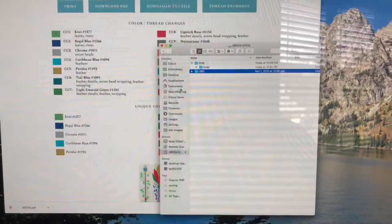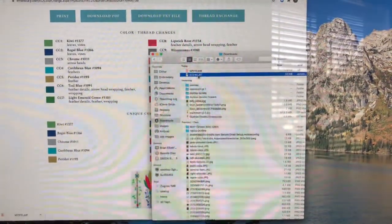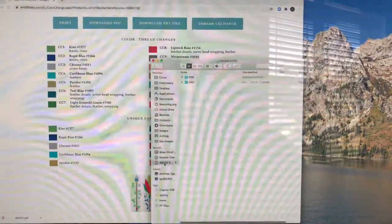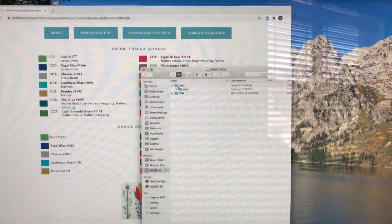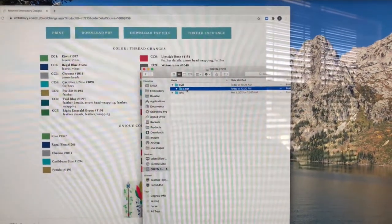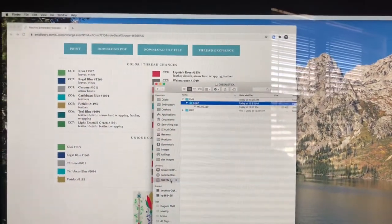I'm on a Mac, going to my downloads folder — here is my file. I'm going to copy it, go to my stick, into the EMB folder, and paste that item. It shows up here. I'm going to eject that and then go to the machine.